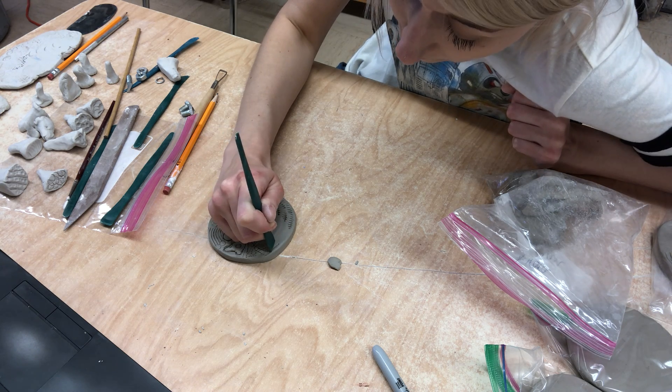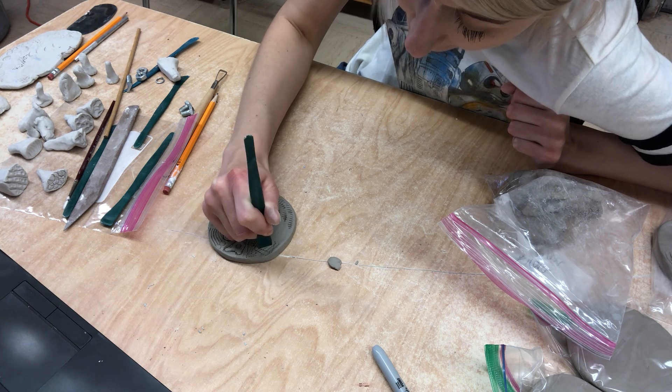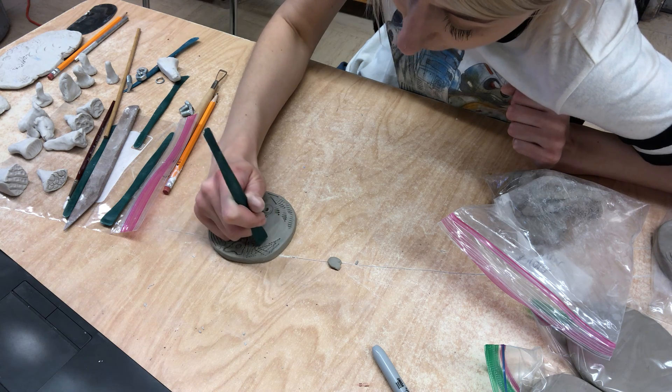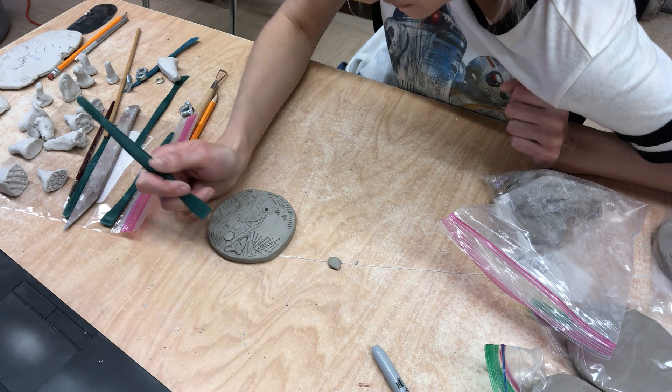Like I said, we don't want these to dry out too fast because the edges are going to kind of curl up on you, and we want to try to avoid that.